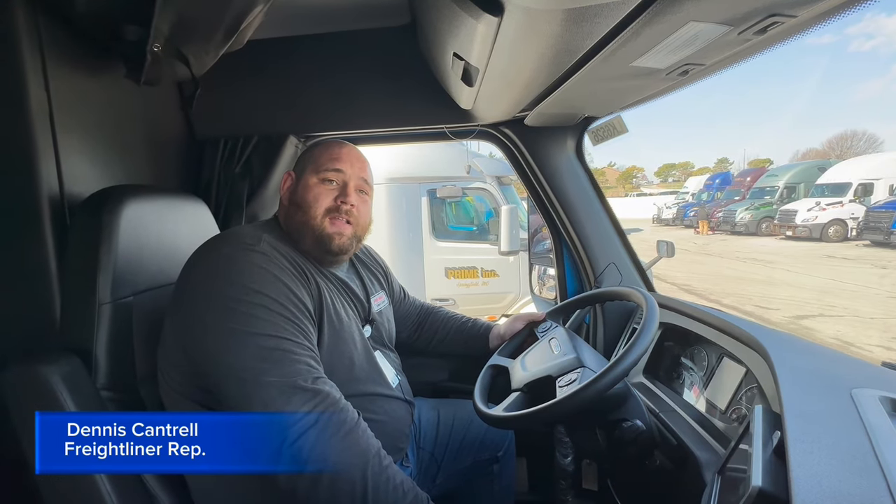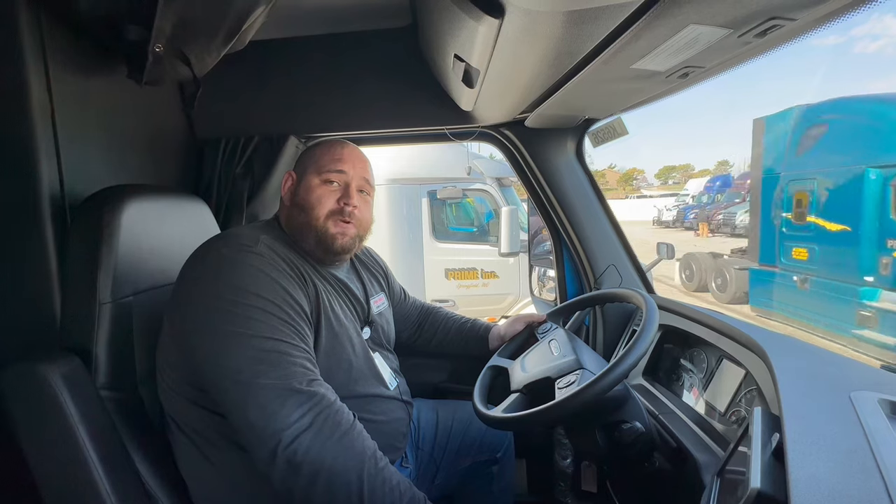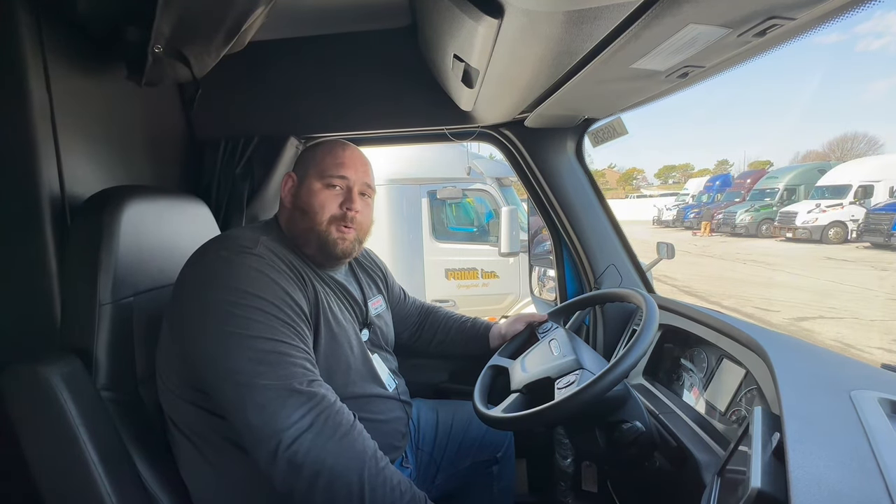Good day, everybody. My name is Dennis. I'm your on-site Freightliner rep, and we're on-site here today talking about the regen procedures for your Freightliner Cascadia as part of the Prime Fleet.